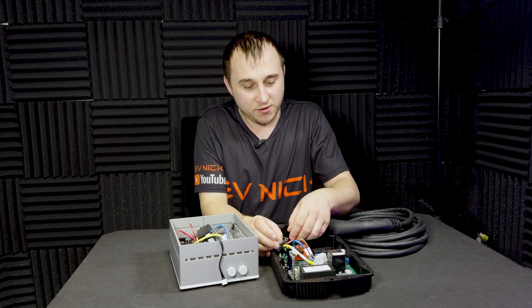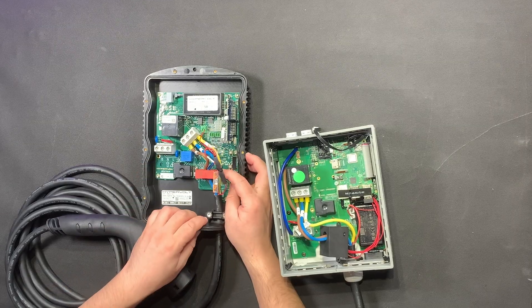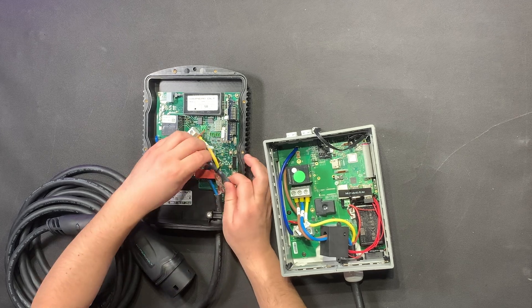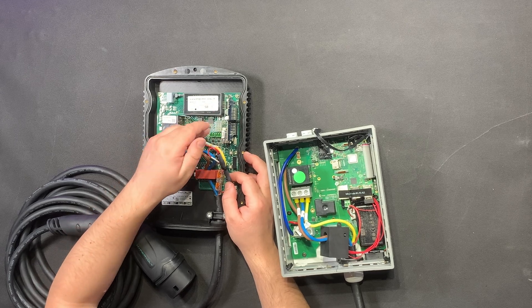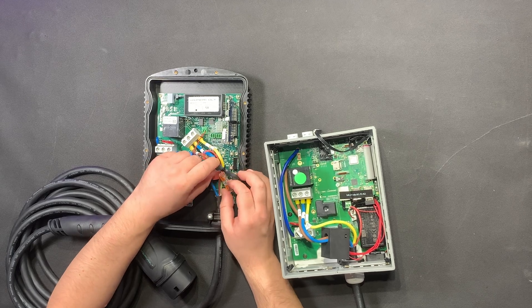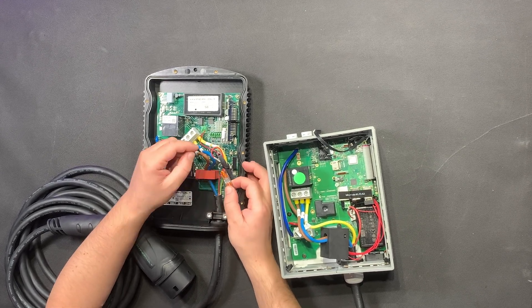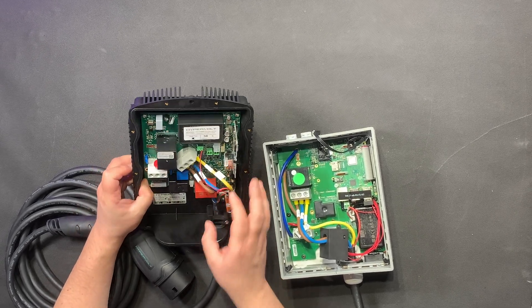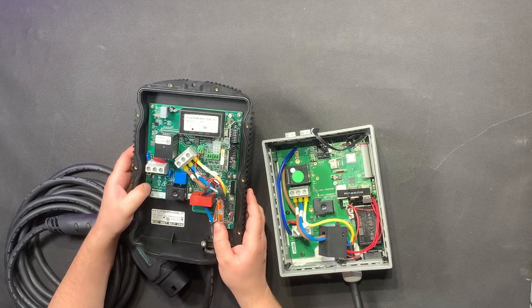The one thing that's annoyed me is there is a Wago-style terminal block on the pilot cable for the Hypervolt charger. I don't know why that's there with a join in it — that should all be taken care of on the PCB or sealed in one box. It just seems like it was an afterthought, possibly a mistake on the PCB when they were wiring it up.